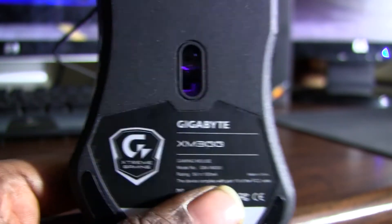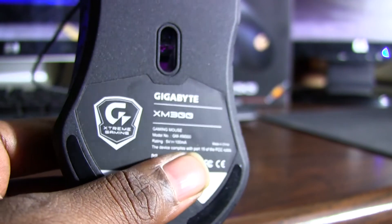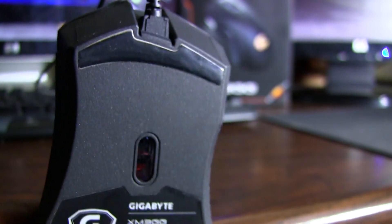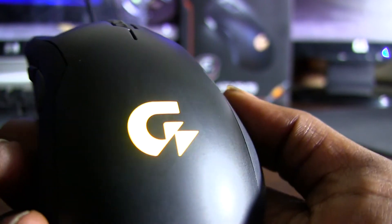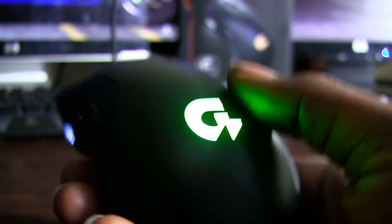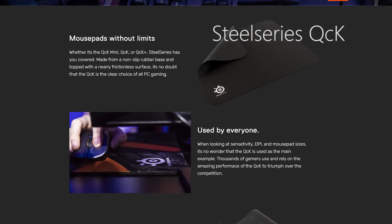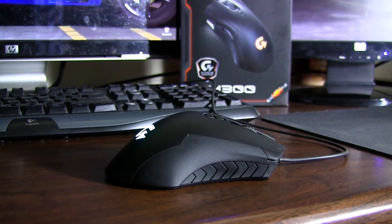On to the Teflon mouse feet — for my Logitech I ended up buying aftermarket Teflon feet, which made all the difference. These mice come with Teflon feet built in, though they're not quite as smooth as the aftermarket ones I had on my G400 — I'd say about 85-90% of the way there. It slides pretty smoothly on my SteelSeries mousepad, I think it's called the QTK, which almost everybody has.